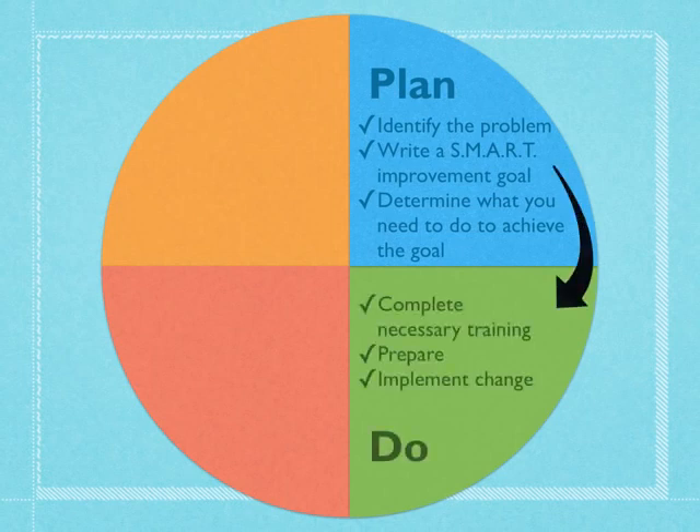Once we've done our planning, we're going to actually put things into action. With the PDSA, you plan something and then you just try it, and then we'll evaluate later if it worked or not and what we need to do better. We may need to complete some training, like learning how to use a piece of technology or learning what differentiated instruction really is. Then we're going to make our preparations and implement some changes, following the strategies we put into place.